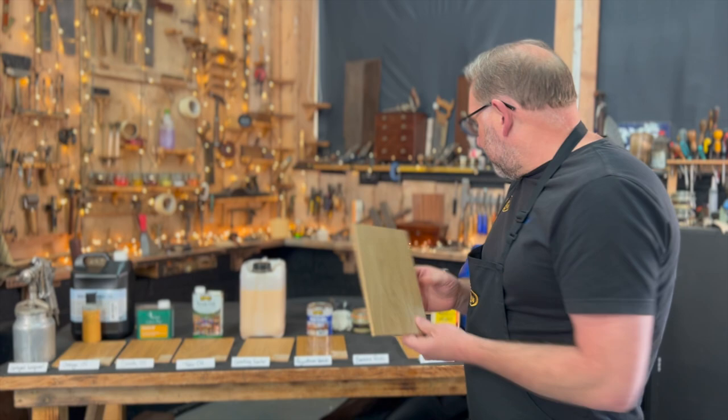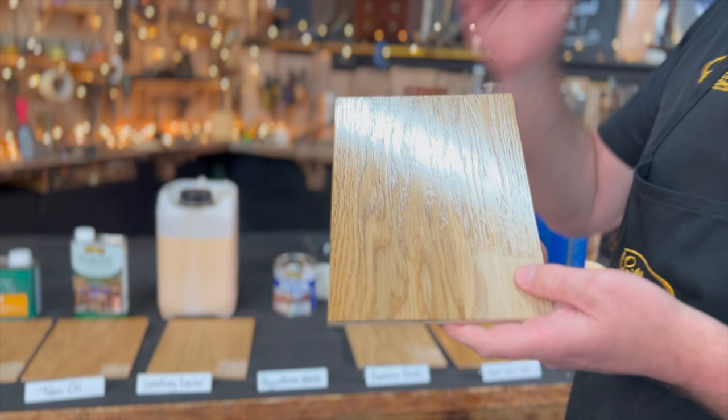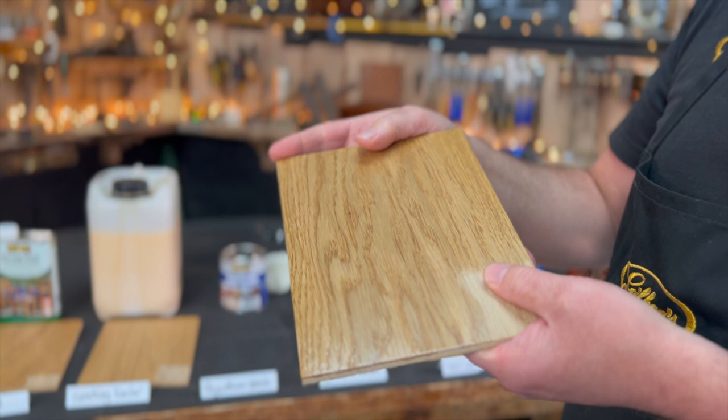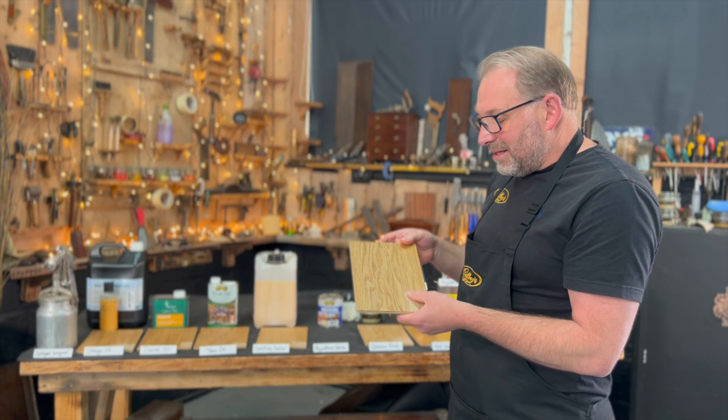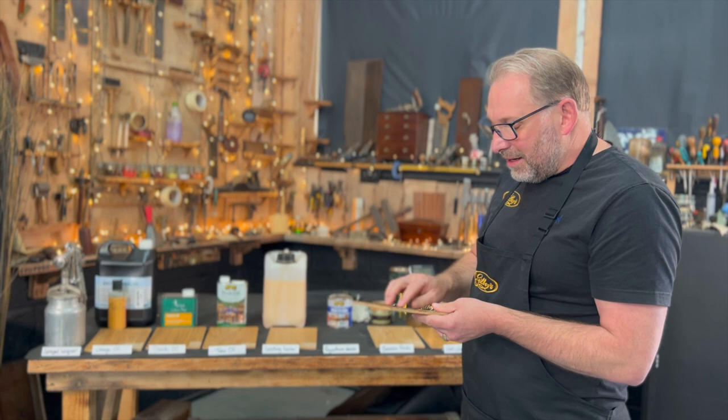Polyurethane varnish — this stuff has been around for donkey's years. It's the go-to for many. I mean it's okay, but it's a really thick film coating. We don't really use it in here for anything — it's too old-fashioned, I suppose. Sanding sealer — I sanded it and gave it an application of our Pure Gold wax polish. And that gives it a step up from the beeswax on its own. It gives a lovely smooth feel and you can still feel the grain of the wood, but again it's not really a practical finish.